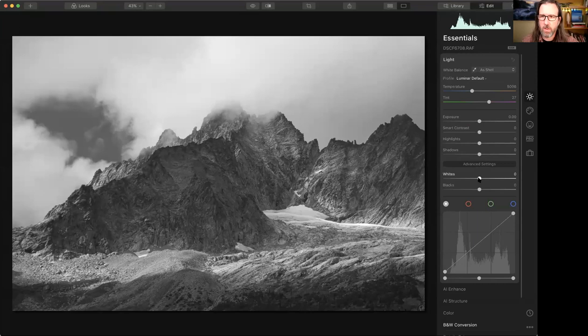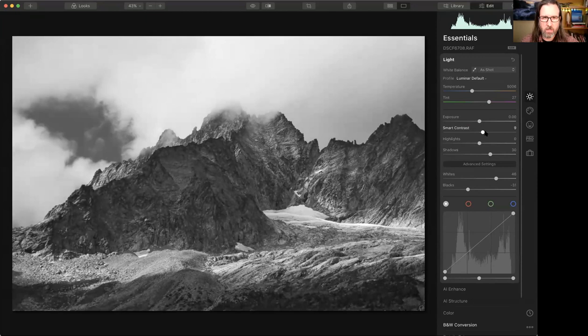Going back to the Light panel, increasing the whites, really decreasing the blacks, and bringing up the shadows a little to make this even more contrasty. As a photographer, you are also an artist — for something like this, I really want that darkness to it. All these rich, dark veins in the rocks are really interesting and pop out.